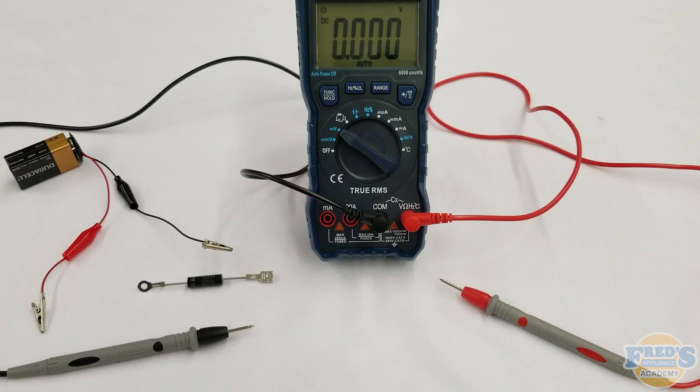To complete this process, you'll need your digital multimeter set to volts DC, a 9-volt battery with a full charge attached to a battery snap with alligator leads, as well as your microwave diode.